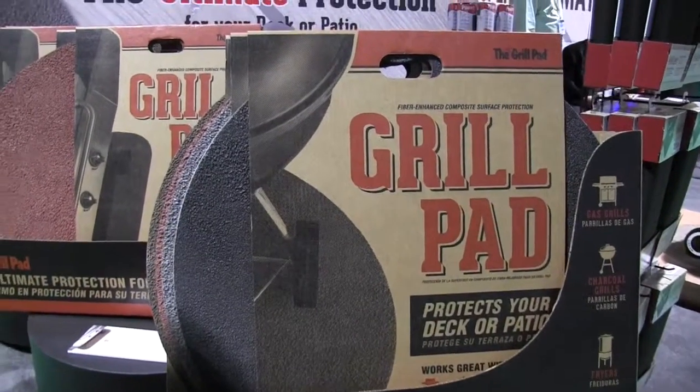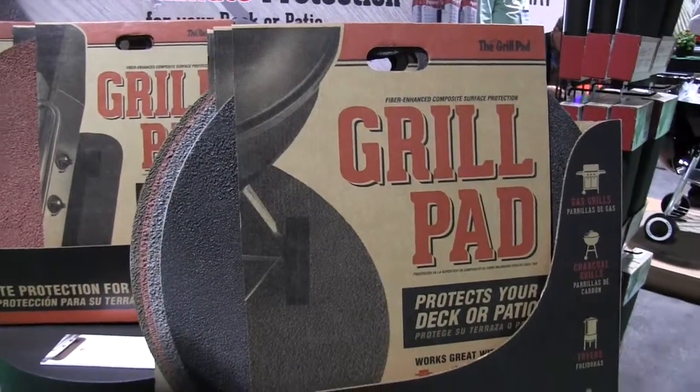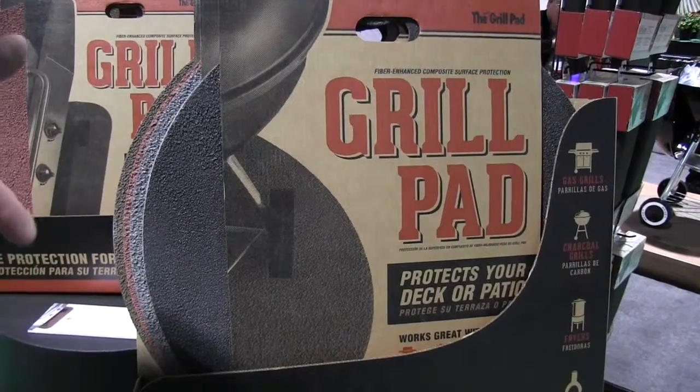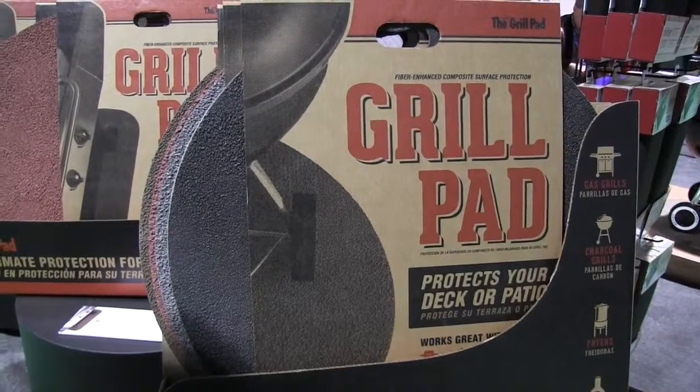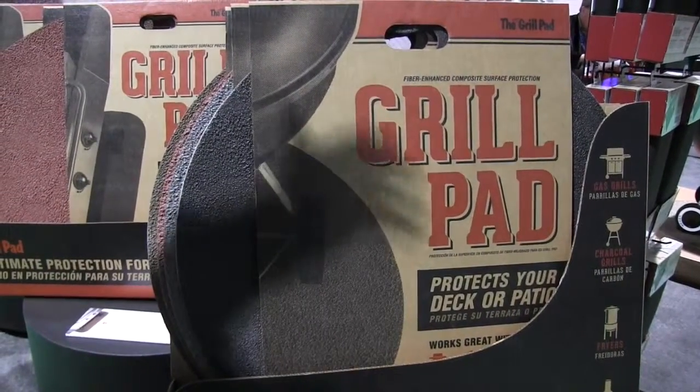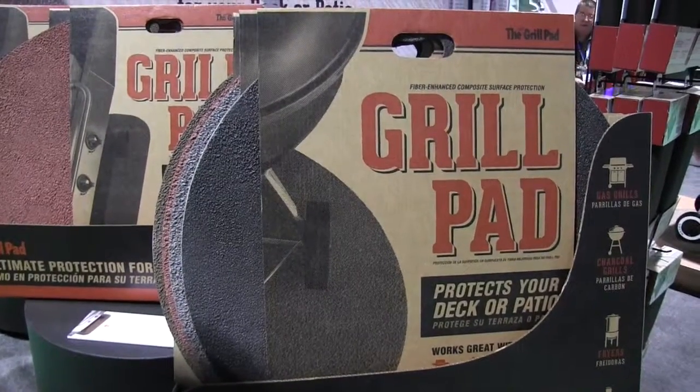Do you need to bring it in each night to protect it, or is it basically put it out for the beginning of the season and leave it there? That's what most people do — they put it under the grill and it's there for the season. As they move the barbecue grill around, this goes with it, because it is the ultimate deck protector in the industry.